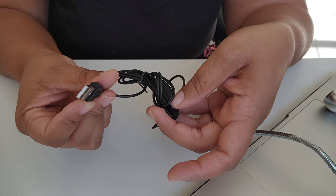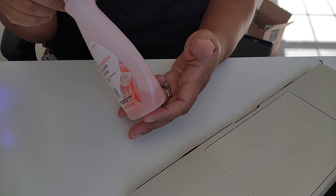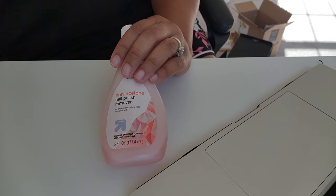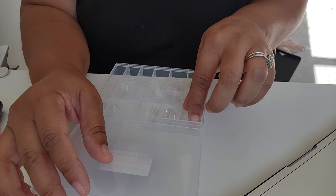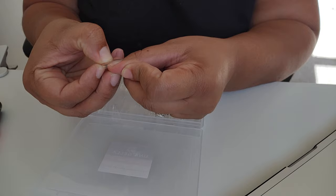This lamp comes with a cord with a USB attachment — you will need to provide a box or plug to connect the USB port into. Then I'm going to go in with some non-acetone nail polish remover just to clean up my nails. You could also just use alcohol for this step, but I want to make sure I got all the dirt and dust off of my nails before I start application.